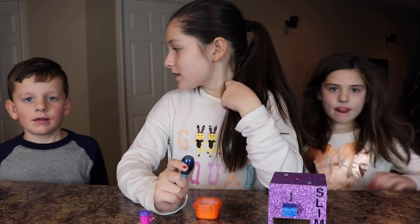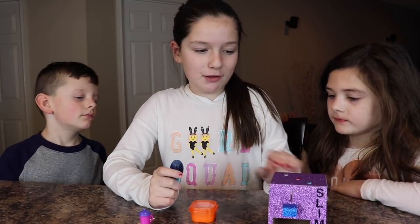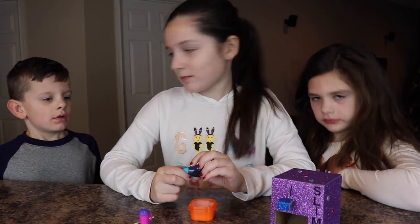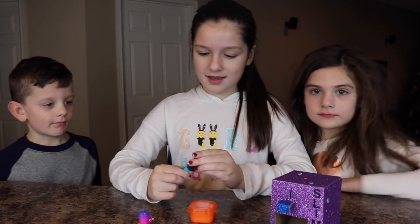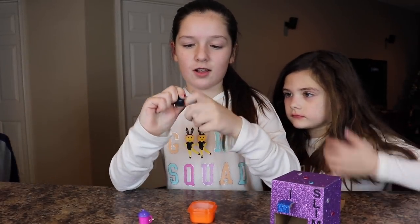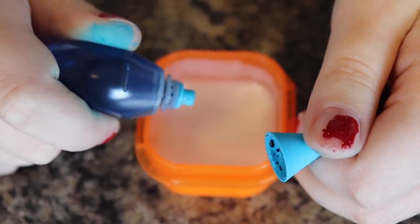Oh hi Maddie, what are you doing? I am just filming a video on our world's smallest slime vending machine. Can we watch? Yeah, okay! So what I was saying — we're gonna pour in the food coloring. Since this is a tiny batch, we're just gonna do one drop. Time to mix!